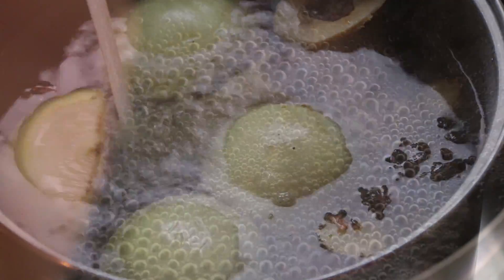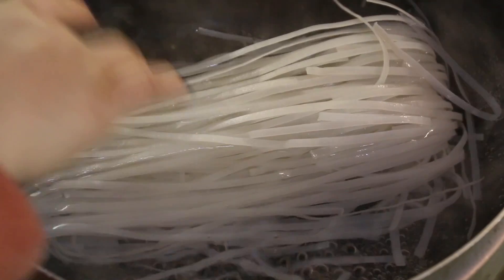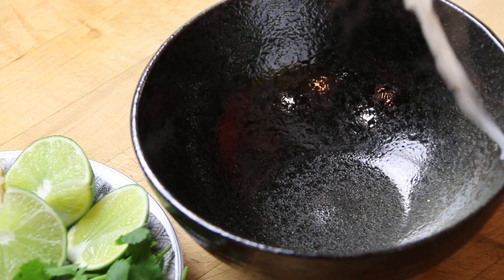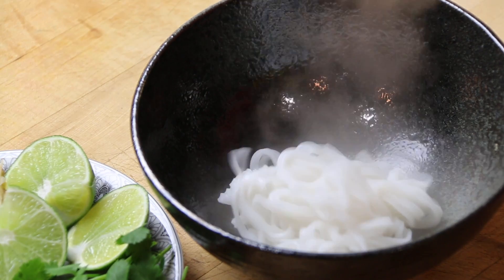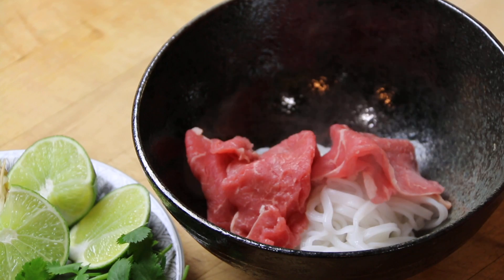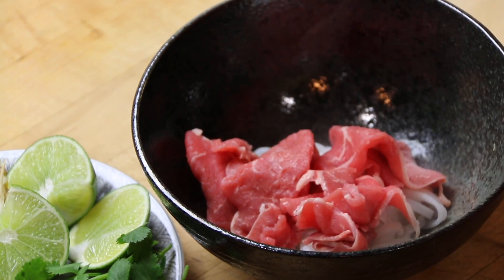We're going to add more water to cover the bones and then simmer this for at least 12 hours. When you're ready to serve, cook your noodles according to package directions. Place the noodles in a bowl with thinly sliced beef, then spoon over the lovely broth that we simmered the day before.